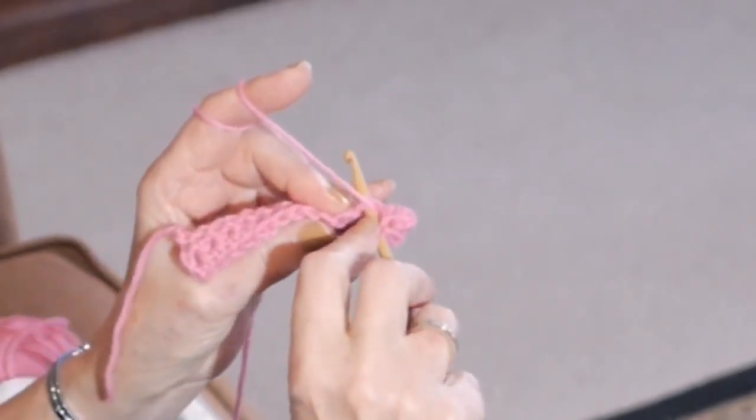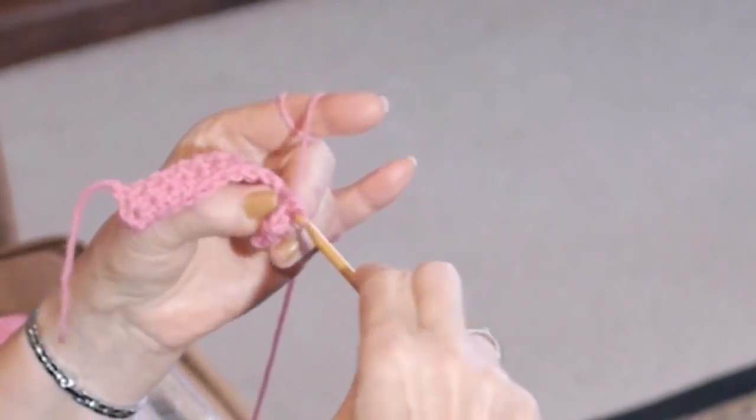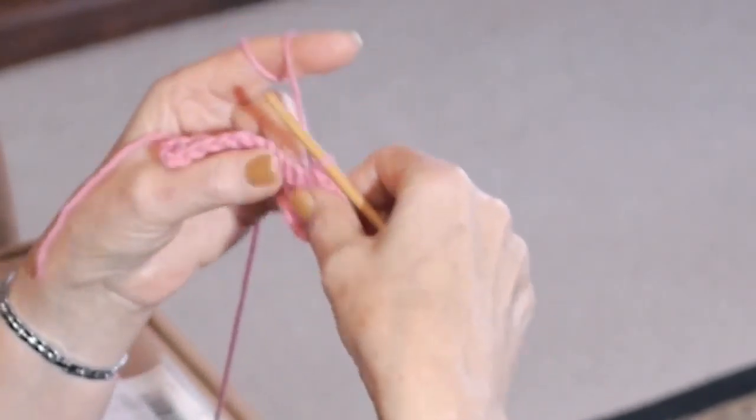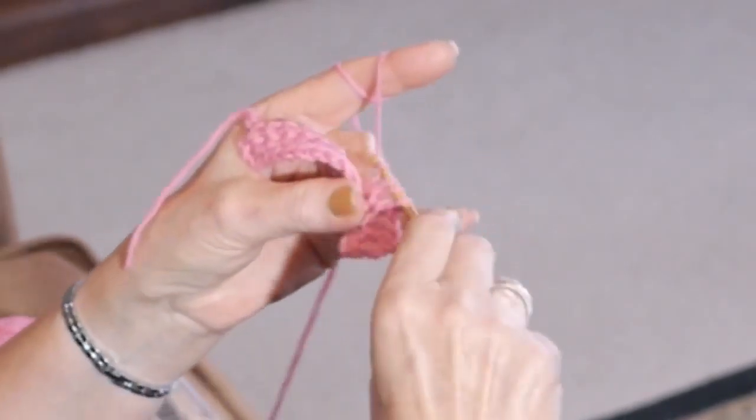Yarn over, into the stitch, yarn over towards you, yarn over through three. And this is like a rumba box if you're dancing — one, two, three, and four.